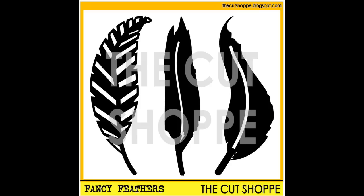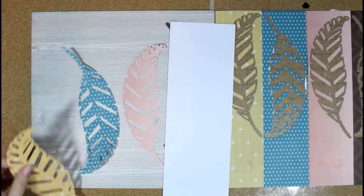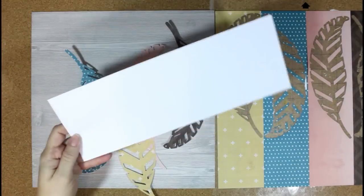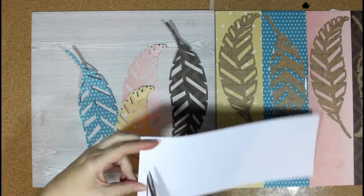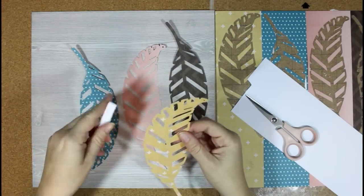You can see it here — it has three different shapes that you can use. I went ahead and cut those using the Pink Paisley Cedar Lane Collection. You can see I cut four different feathers from four of the patterned papers.